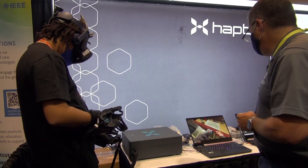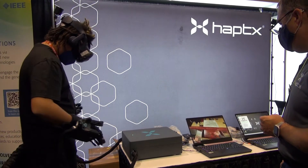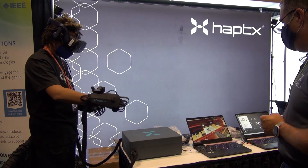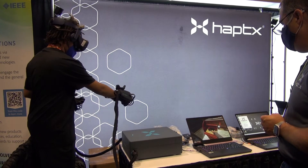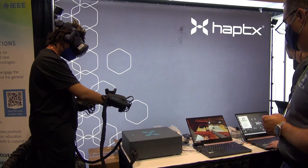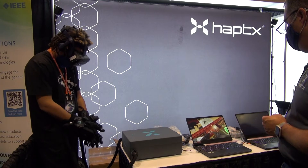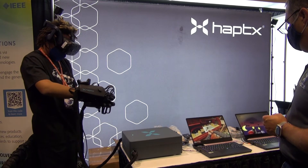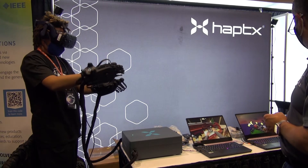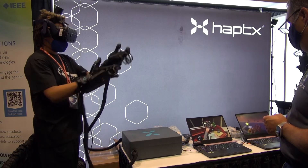Open that drawer. Yeah. And now take out the magnifying glass. So you can look at this and slide it up and down your face to find the screen.